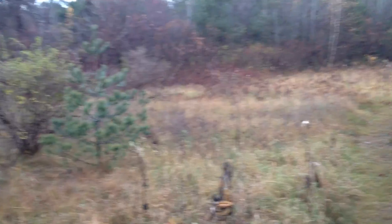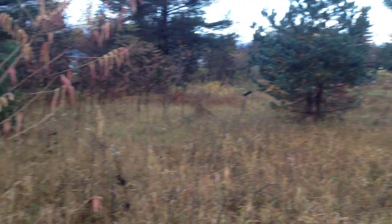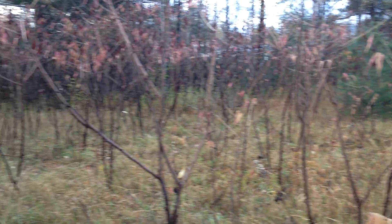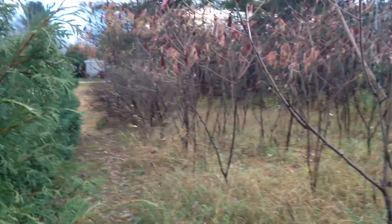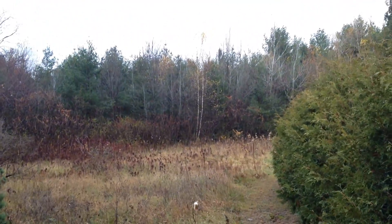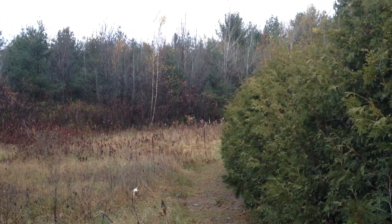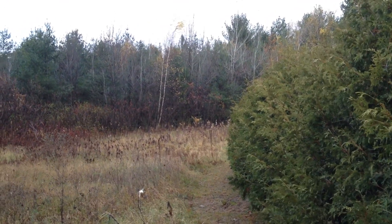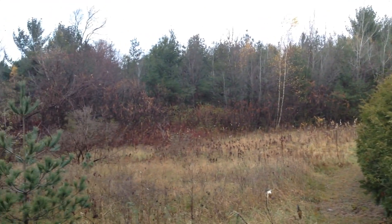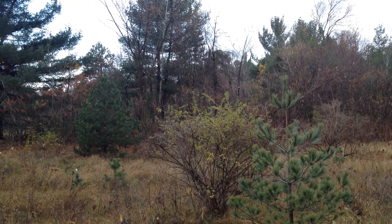Roughly about an acre and a quarter of field between the neighbors. And as you can see there's a start of a hedgerow here — this is a property line. And back there where the trees start, I go back about 300 feet into the trees, and I think it's roughly 700 feet across of all woods to the neighbors behind their house.